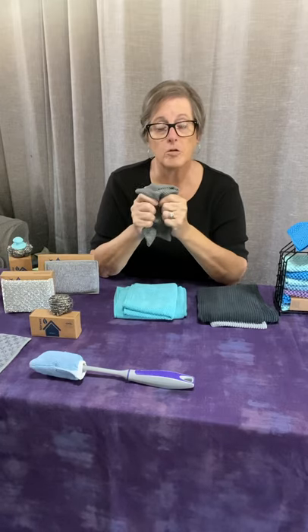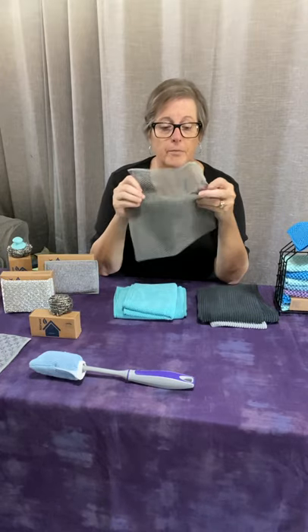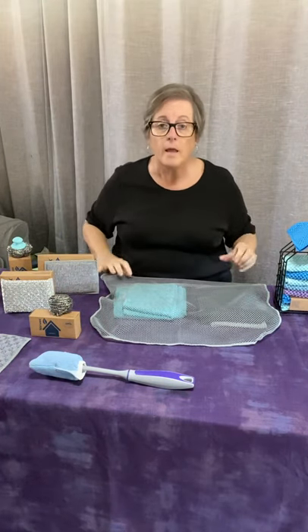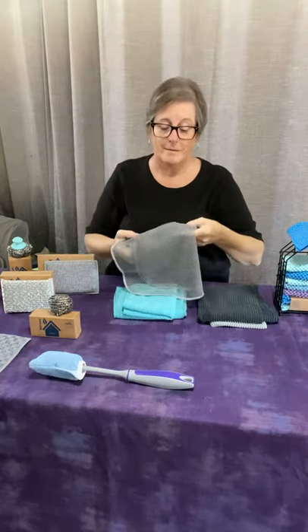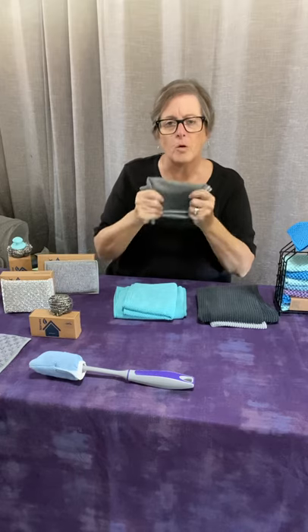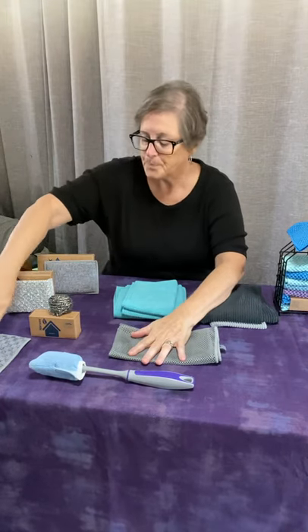It's got a little scrubbing power so you can use it on pots and pans, even non-stick pans. I use it in the sink when I'm peeling potatoes or carrots, or cleaning grapes — I just lay this in the bottom of my sink, do what I have to do, then pick up the four corners and dump it in the wastebasket. One of the nice things I like about Norwex is everything has many different uses; it's not like one cloth only does one job.